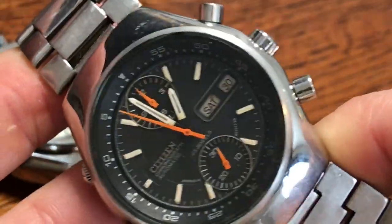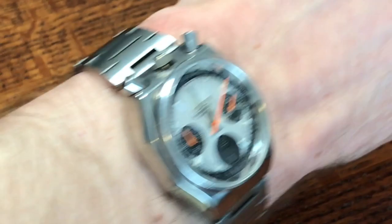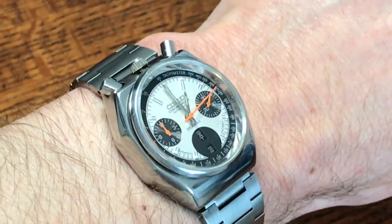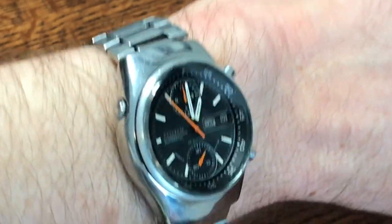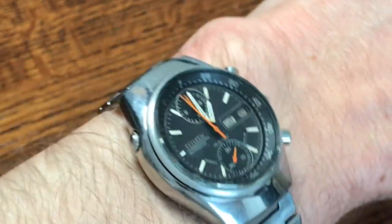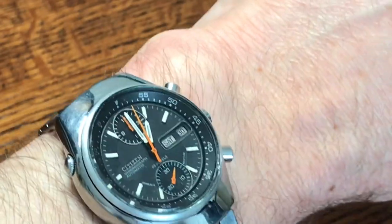I just wanted to quickly show what these look like on a 7¼-inch wrist. Here's the Bullhead — it's a little bit wider than the Spider. And here's what the Spider looks like on my wrist — the Spider is just shy of 38 millimeters wide.